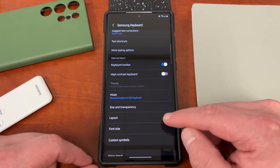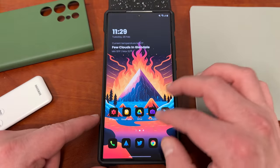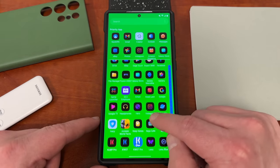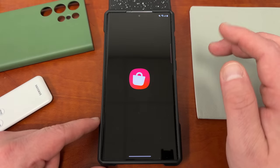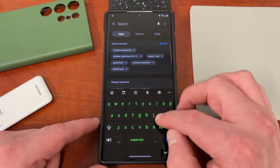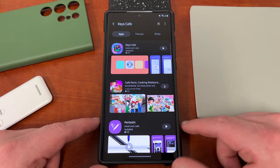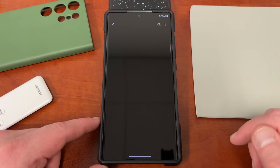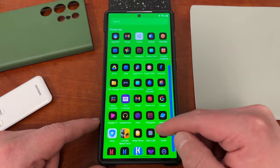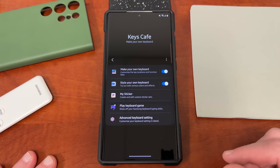So what I highly recommend for the rest of your customization for the layout on your keyboard is that you download the Keys Cafe app, which is inside Good Lock. You can get Keys Cafe by going to the Galaxy Store — I hate the ads in the Galaxy Store, I wish Samsung would get rid of those — just type in Keys Cafe, it's going to be the first search result. Download that, it's a Good Lock module. Once you get it, you can open that up and you have a lot of additional customization options at your disposal.